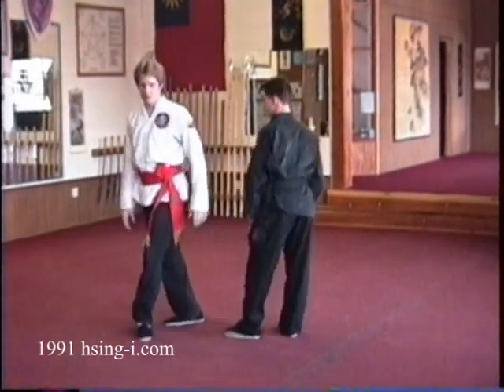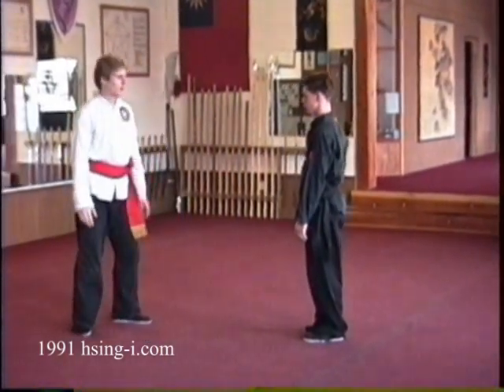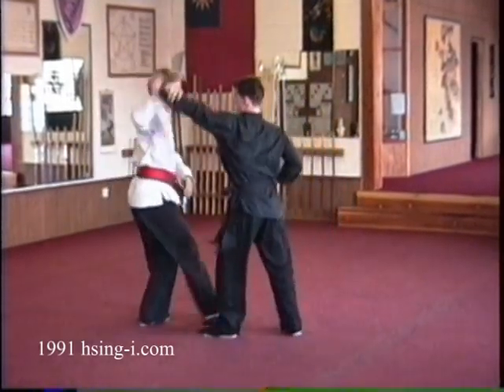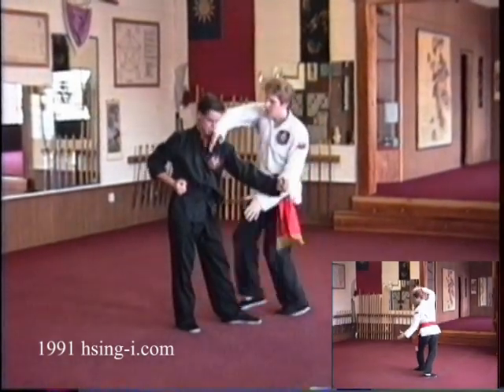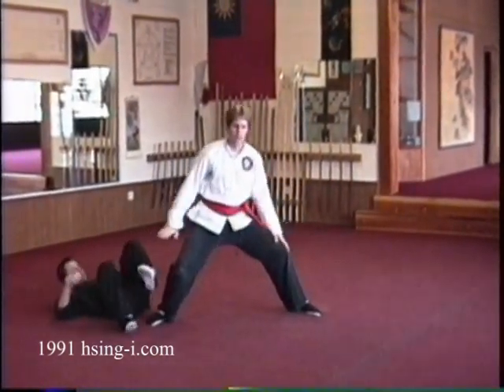This is very slowly, sequentially. You're going to attack the eyes — he walks, punches, turn, strike down with the palm, and just going over your leg to throw.